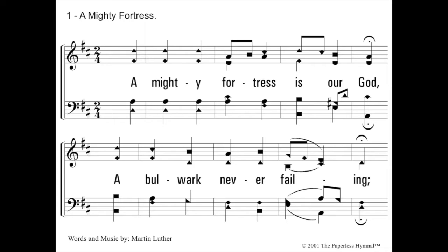Do, me, so, do. A mighty fortress is our God, a bulwark never failing. All right, so that's the key of D. Let's try another one.